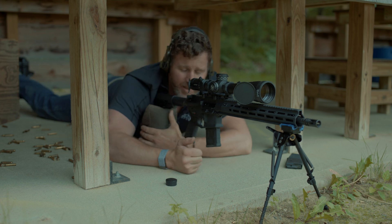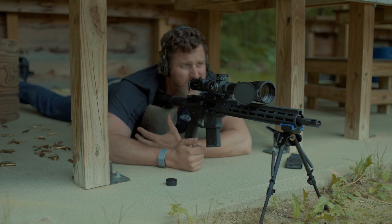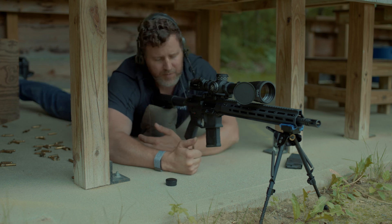Five rounds for record complete — we're sitting at about 0.75 MOA. So there we are: three rounds for rough zero, five rounds for record.